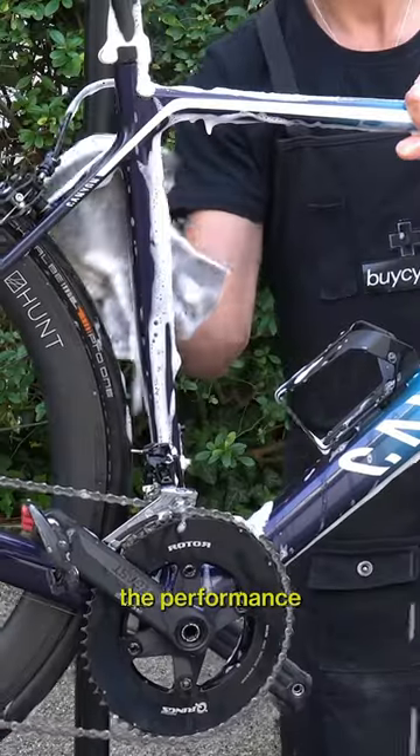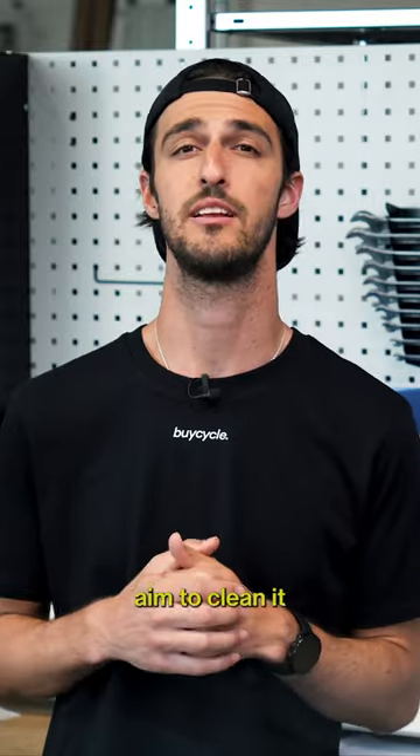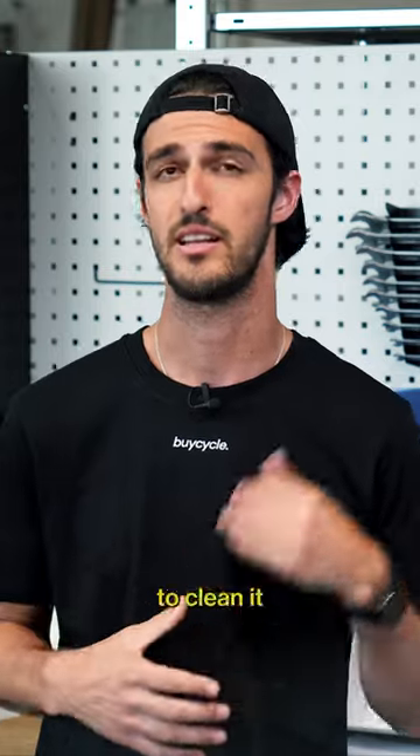Regular cleaning is essential to maintain the performance and appearance of your bike. Depending on the riding conditions, aim to clean it after every third ride, removing dirt, mud, and debris. Obviously, in the winter, you'll have to clean it more often.